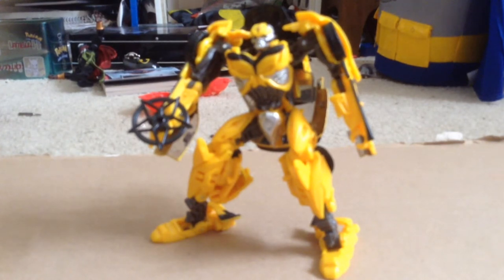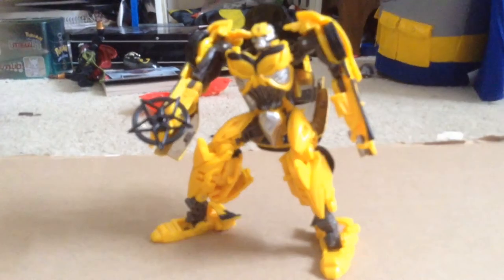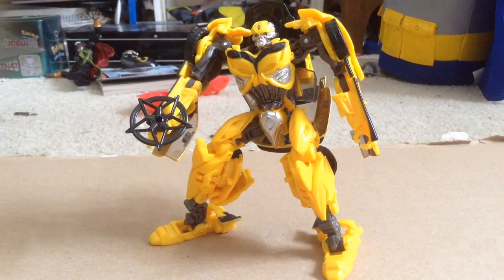I'm just gonna keep it easy and just do a quick rating from 1 to 10. I really, really love this figure. I think it's an awesome figure. I really like the sculpt and the paint — I think they did a really good job.